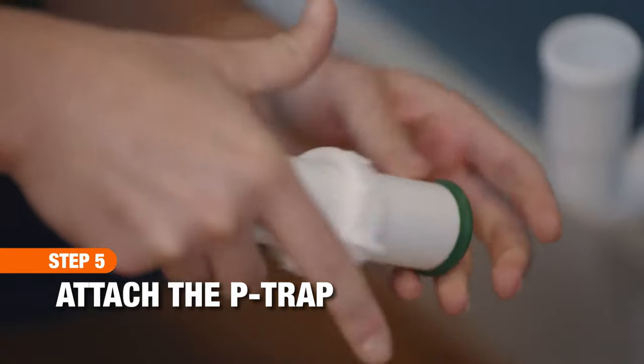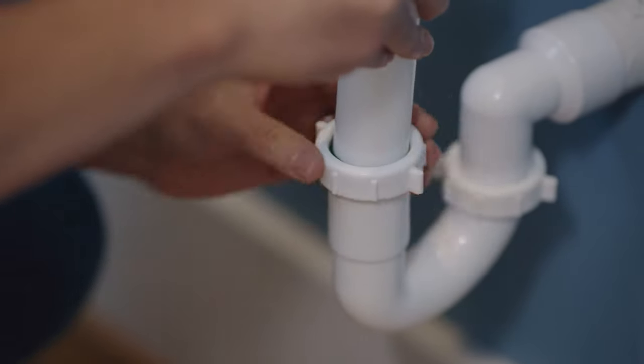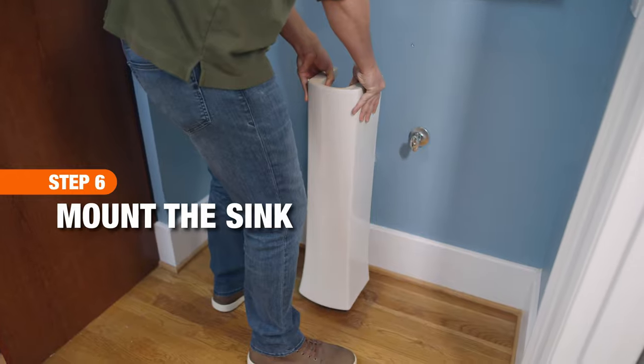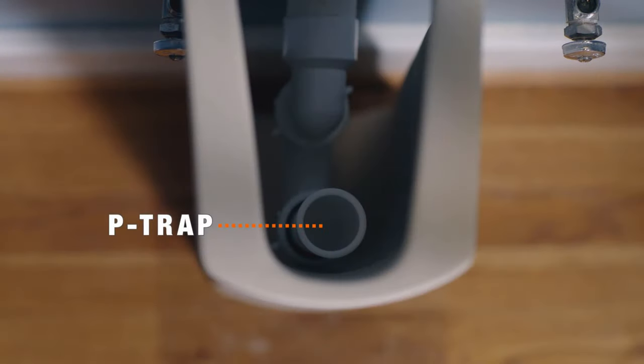Next, attach the P-trap to the outlet on the wall and tighten by hand. Place the sink basin on the pedestal, sliding the tailpiece into the P-trap.